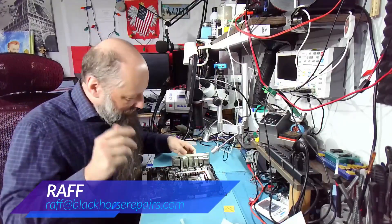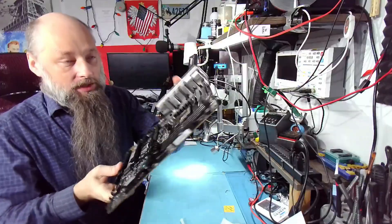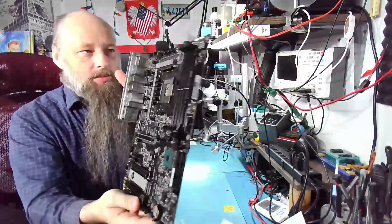Hello friends, welcome back to the bench. Thank you very much for joining me. Our patient is a Z690 — very nice board.